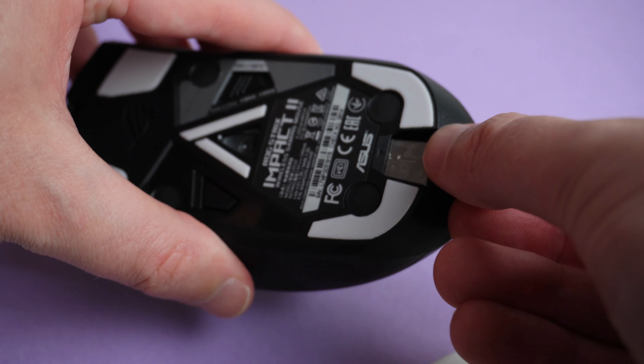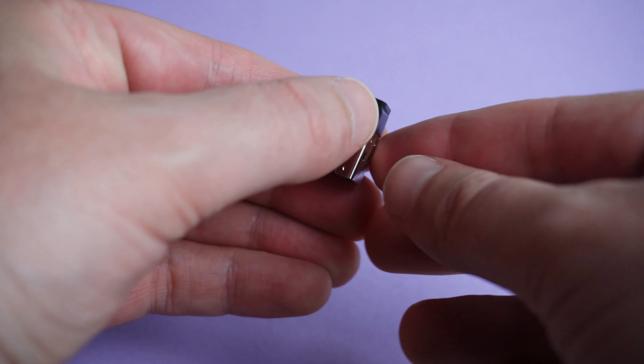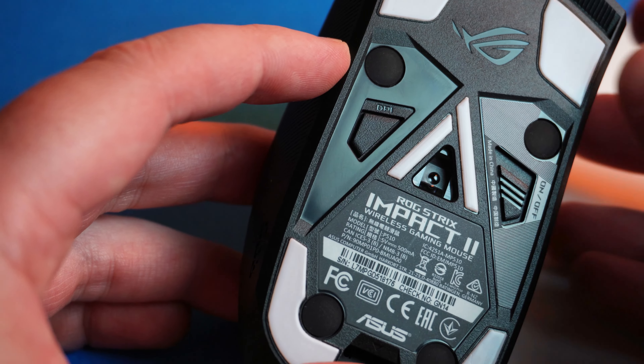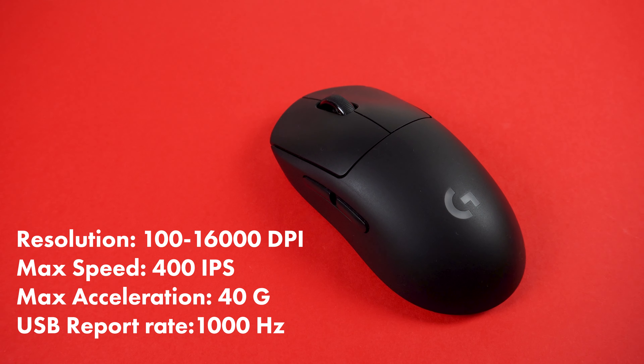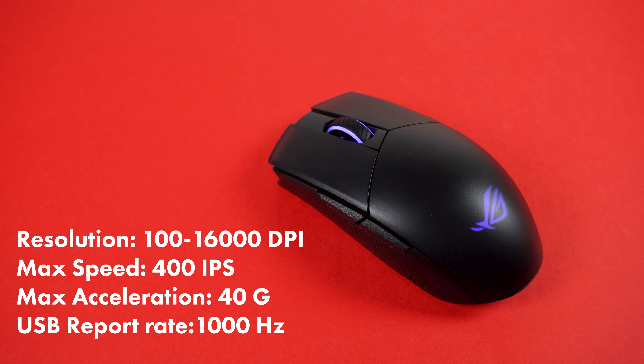Let's go through the technical specs. In terms of connectivity, it connects wirelessly over 2.4 GHz with a USB receiver that plugs into your PC. The sensor is a PAW-3335, which is a very good sensor. Resolution-wise, up to 16,000 DPI, max speed of 400 IPS, max acceleration of 40G, and a reporting rate of 1,000 Hz.